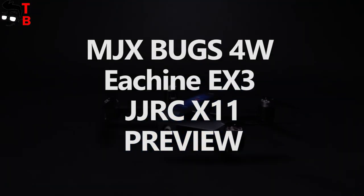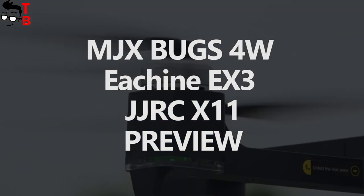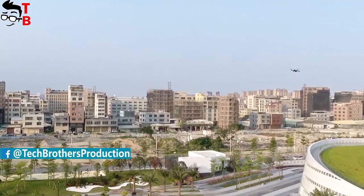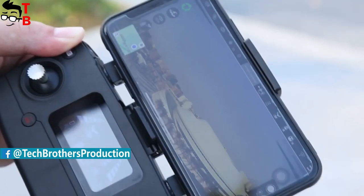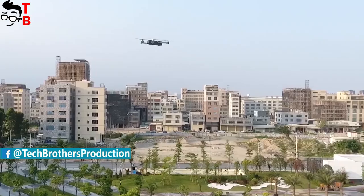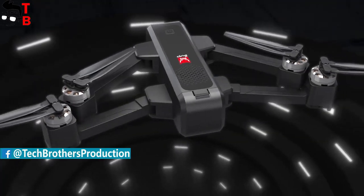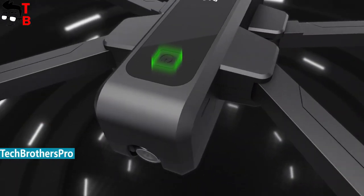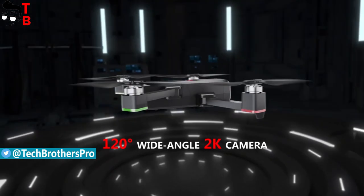Hey, what's up! In this video, I want to tell you about three new quadcopters. In fact, it is the same drone, but under different names. I don't know why this was done, or which of them is original. Anyway, if you buy any of them, you will get the same design, specifications and features. The price is about the same – $200.